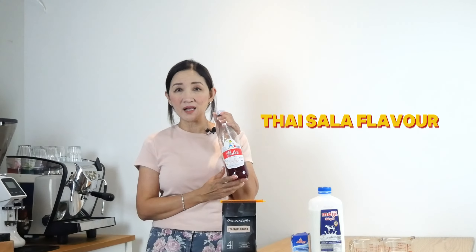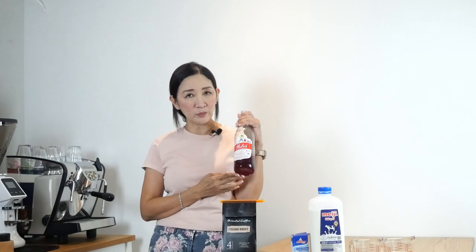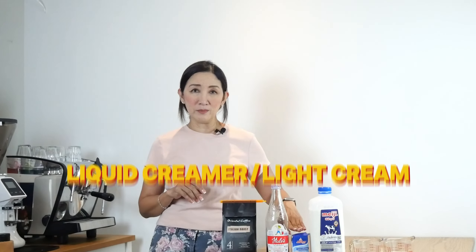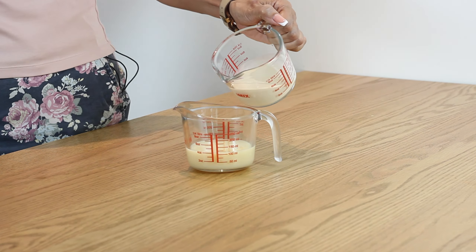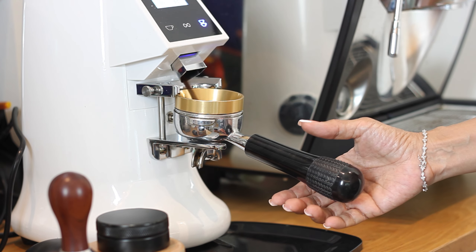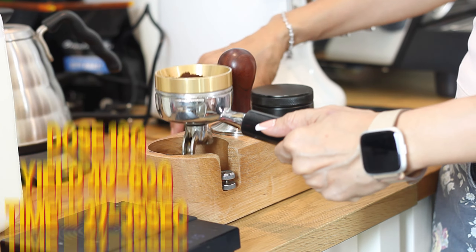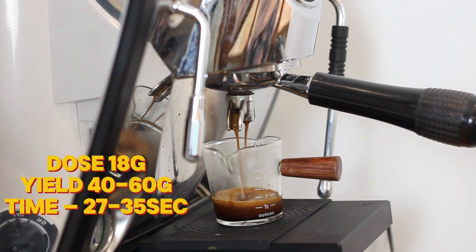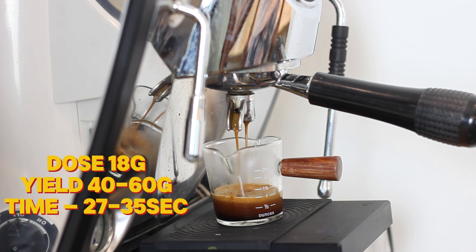To make that pinkish top, I'm going to use this salad flavor from Thailand — it's a snake fruit flavor from Hale's Blue Boy, very popular in Thailand. I'll mix this with cream and milk for a macchiato-style top. For the base, the espresso shots will be made rich and flavorful with my secret ingredient: milk syrup, a combination of evaporated milk and sweetened condensed milk. I'll use a double shot of espresso with about 18 grams of dark roast beans, a yield of 40 to 60 grams, pulled in 27 to 35 seconds.